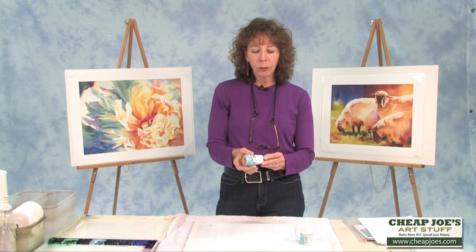A couple of tips for using this masking fluid. If you store it upside down like this, because it doesn't form that air pocket, it tends to prevent the little skin of the fluid that you get at the top. So store it upside down.